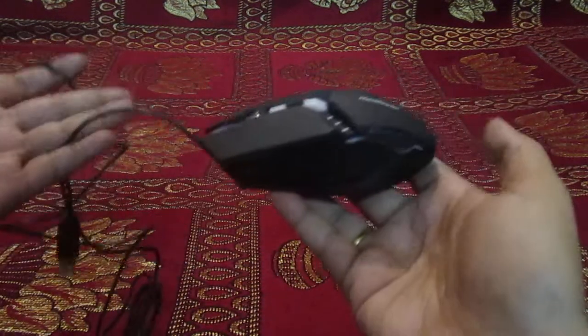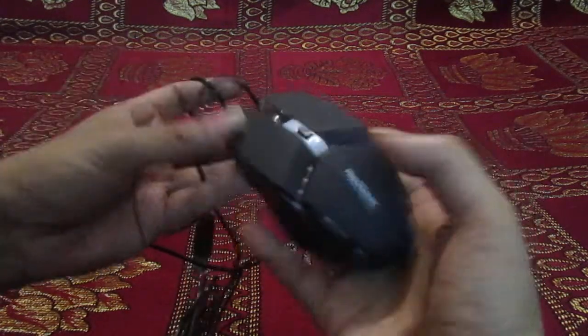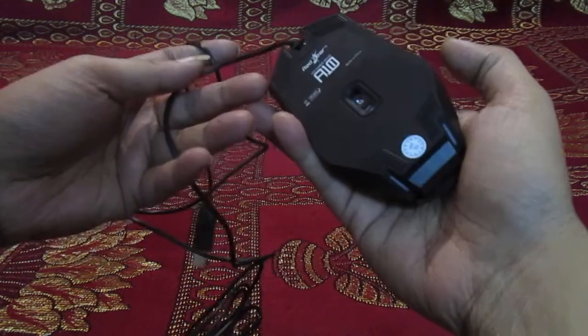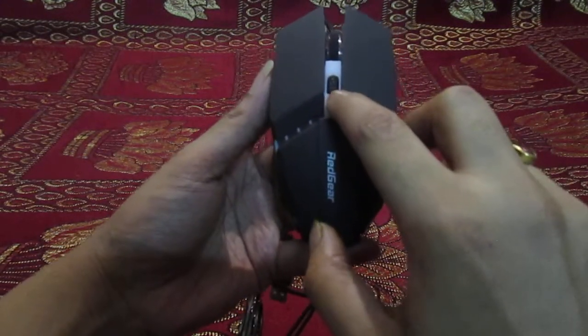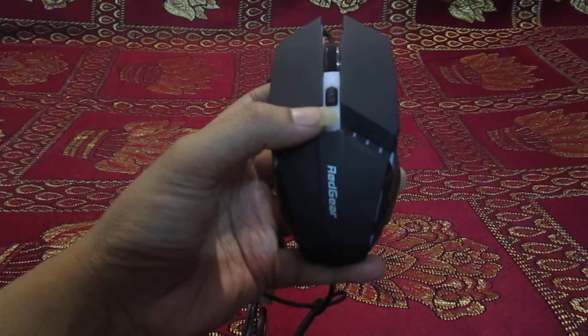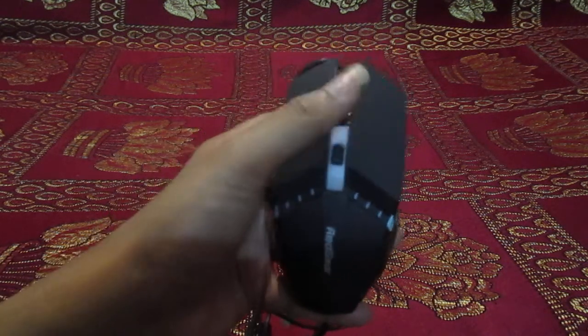Here is the mouse — it's not a small mouse, it's a big mouse, very comfortable holding. These are the DPI buttons and the DPI level is 800, 1200, 1600, and 2400, and these are the rubber rollers.